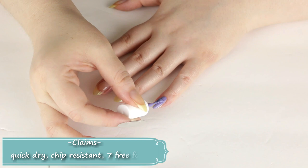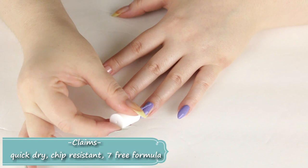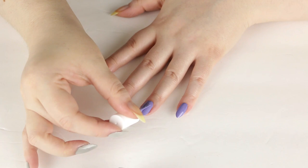Standard brush as with all the other products. While I apply this, I will say: beautiful formula — completely different from the other shade, Sway With Me. This is like the perfect nail polish formula in my book — it's not too thin and not too thick.